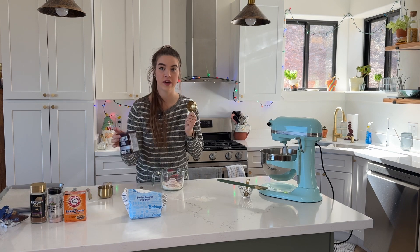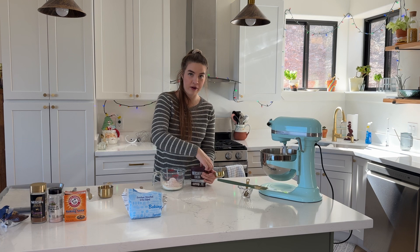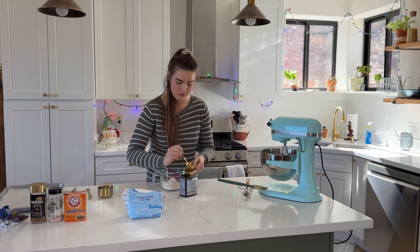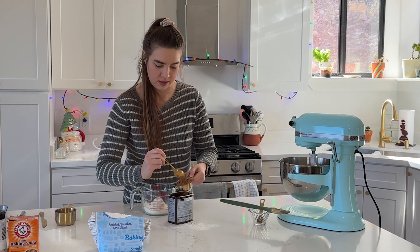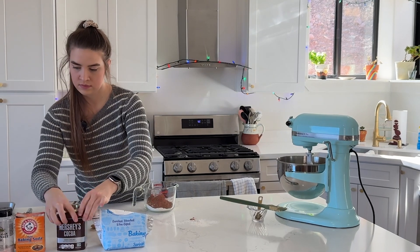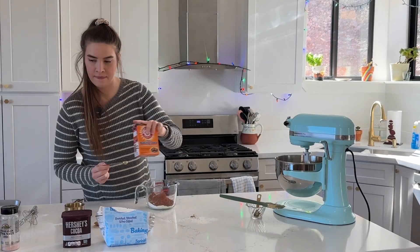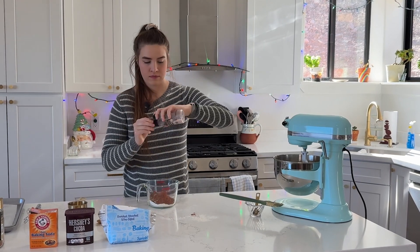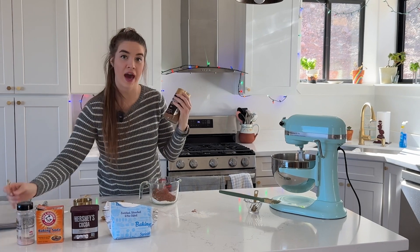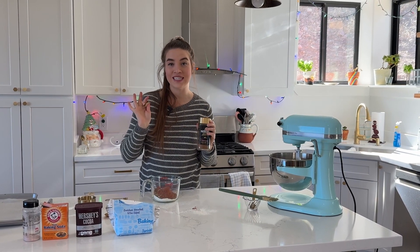Then you need one third cup of cocoa powder — you can do just regular cocoa powder or dark cocoa powder. Then you're going to need half a teaspoon of baking soda and also a half a teaspoon of salt. Finally, this is optional, but if you have any instant espresso powder you can do a fourth of a teaspoon of that.